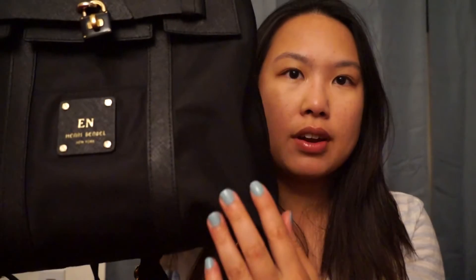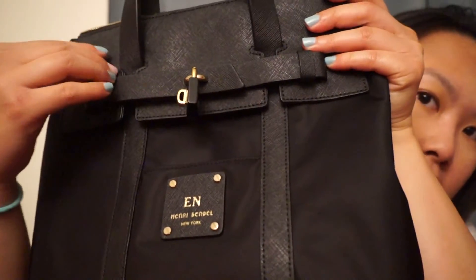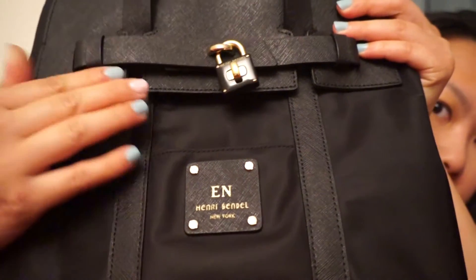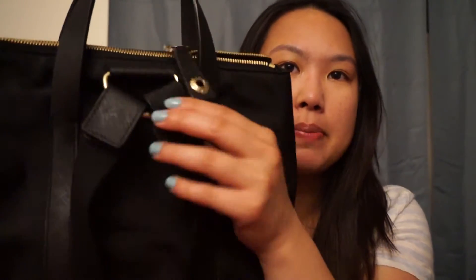I have it in black. It's nylon for the most part around here, with the exception of the saffiano leather that lines this part, this part, and also some of the back parts.